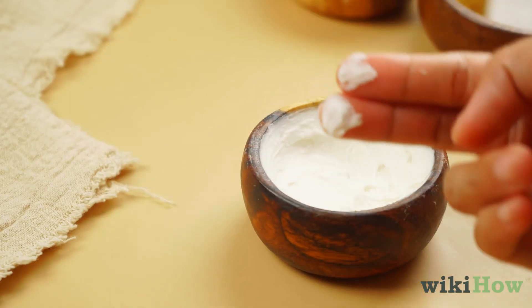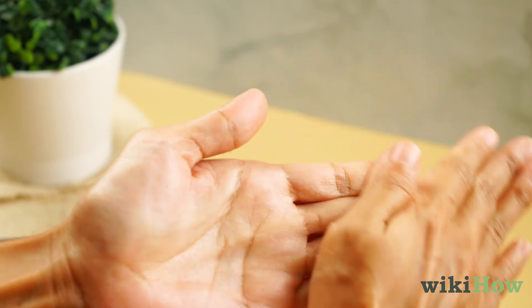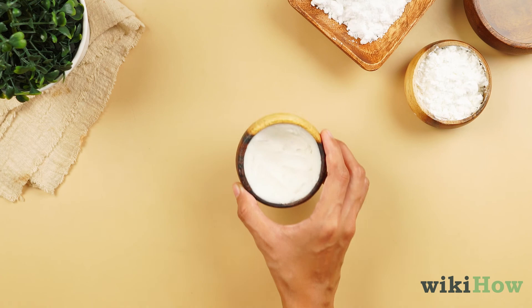To use your all-natural deodorant, rub some between your hands until it melts. Then, apply to your armpits. Apply once in the morning, or whenever you get sweaty.